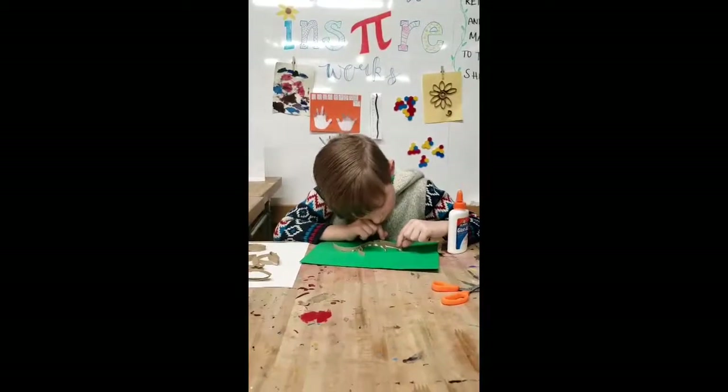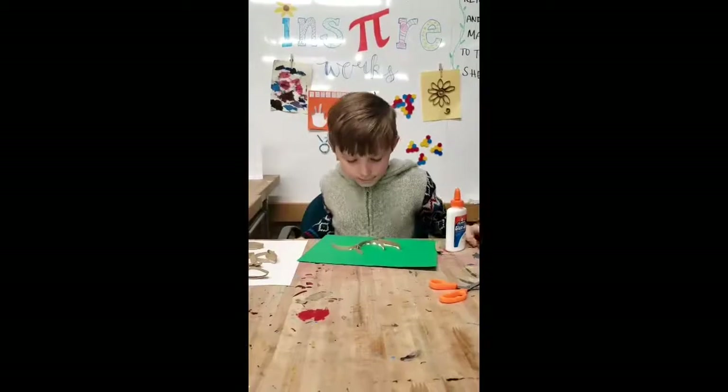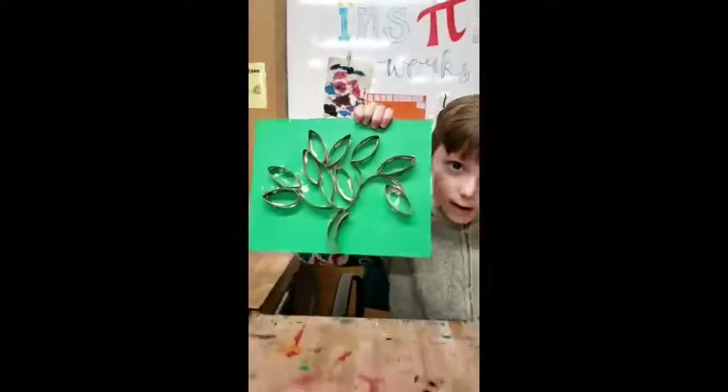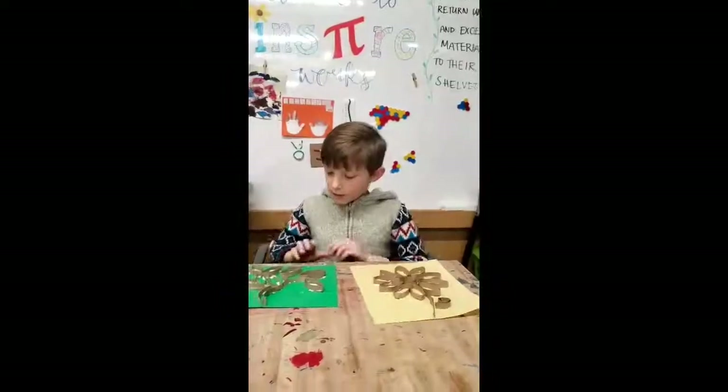Here are the finished results of our projects. Here's the tree and here's the flower. Thank you for watching.